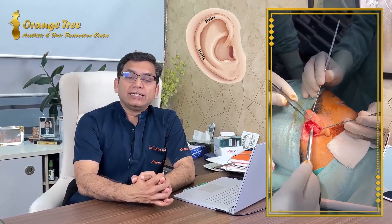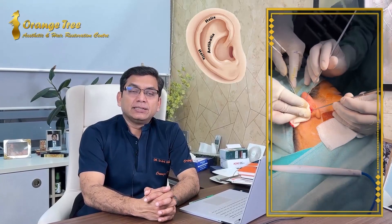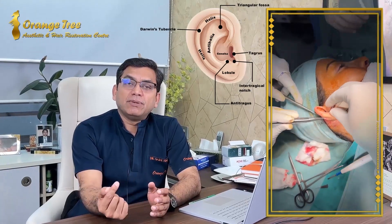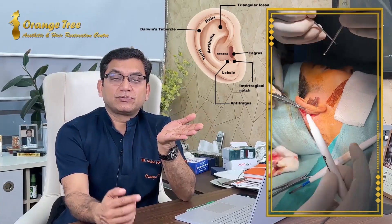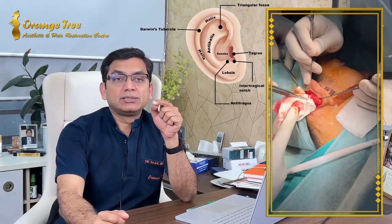Subperichondrially, we elevate the skin flap and try to identify the helical rim, preserving the root of the helix. The antihelix inferior and superior crura and the stem must also be preserved. Once we have identified these structures, we mark the antihelical rim by inserting a 26-gauge needle all along it to mark the posterior aspect of the cartilage, since we cannot see the anatomical structures from the posterior side. From the anterior side, we mark these important landmarks through the needle.